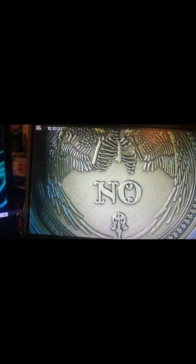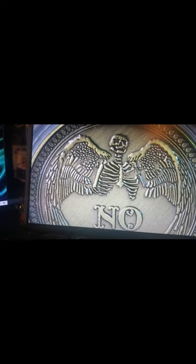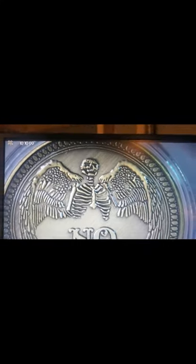Then we got the back of it. Wow. I mean, that is actually some way good artistry on that. Those wings are sweet — I like that, that's way cool. I mean, as I grant you, the skull itself could have been done just a little bit better. But besides that, I think it's a good coin.